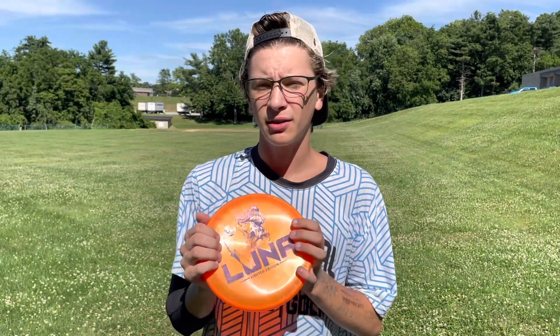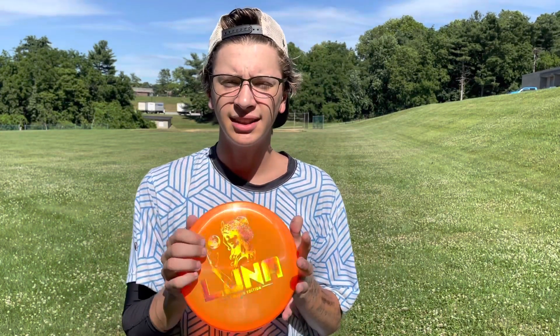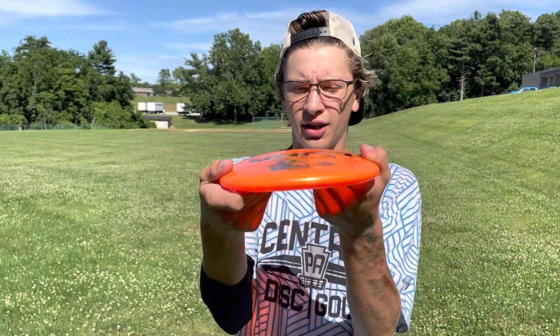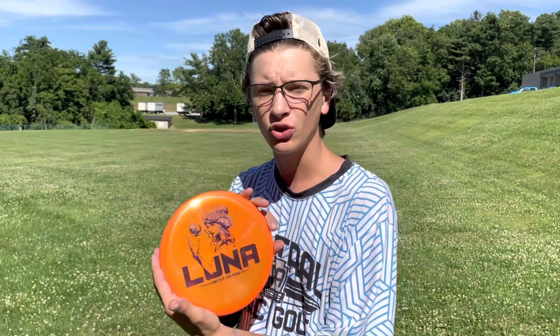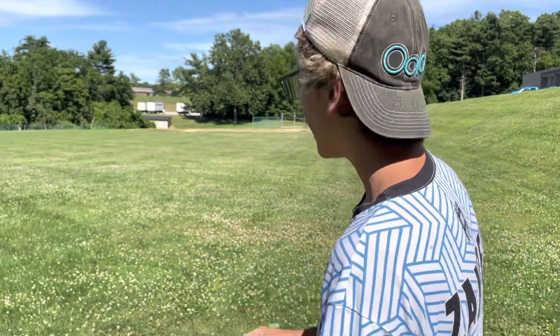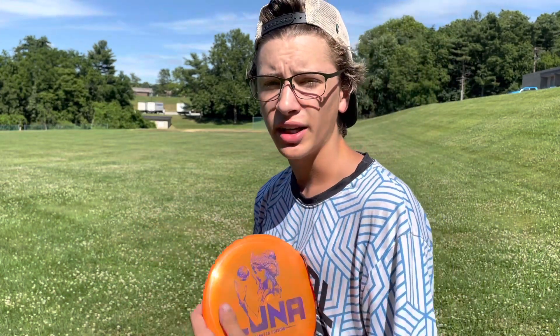All right guys, I'm throwing the Paul McBeth Limited Edition Z-Line Luna. These things are super cool. They're kind of stiff, and they feel really, really nice. I just love how they came out. They're super pretty, slightly clear, but not too clear, and they're really overstable.